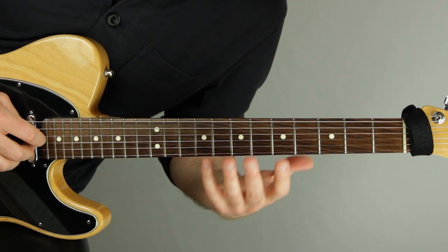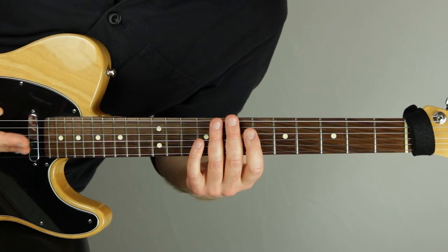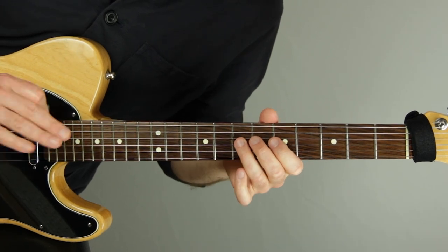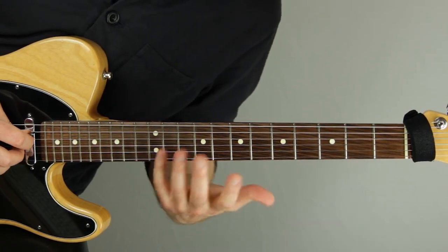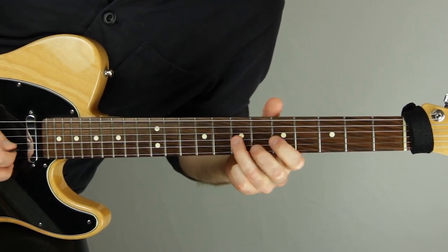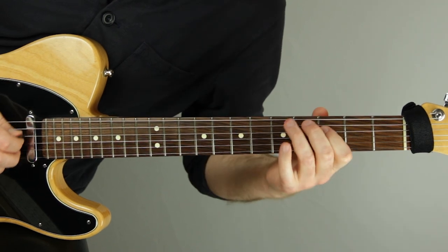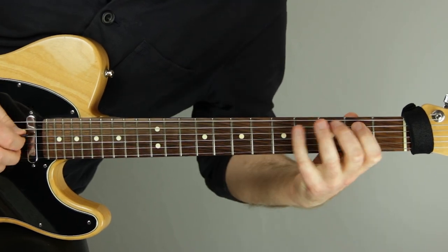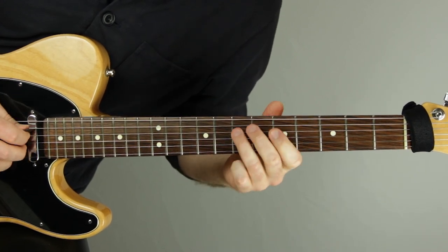If you want to really internalize something that you love, make sure you're playing it in as many ways as you can. In this case, definitely play it with octaves as well as without octaves — you'll get a different feel and a deeper understanding. Playing without octaves feels a little more bluesy to me. I'm going to demonstrate playing with octaves and without octaves so you can hear the difference in flavor.